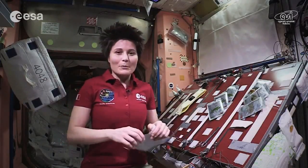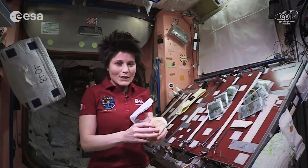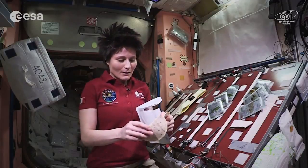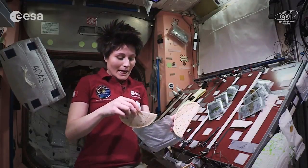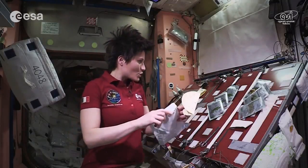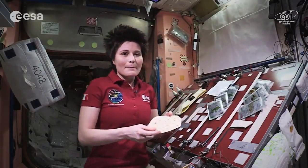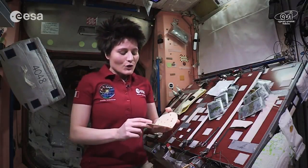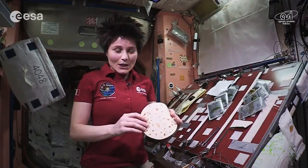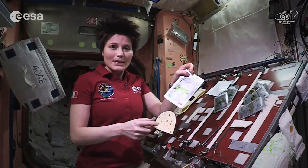First of all, we don't have a plate — it wouldn't make much sense — so I'm going to try and use a tortilla instead of a plate. We have plenty of those; they're kind of handy up here because they don't make crumbles, which are a little bit of a problem. And then I want to make sure that the ingredients stick to the tortilla, so I'm going to start by spreading some peas cream.